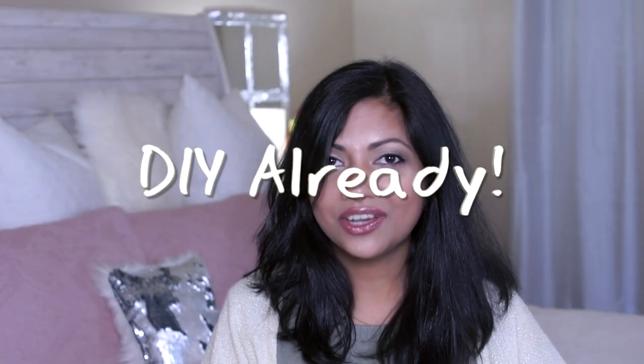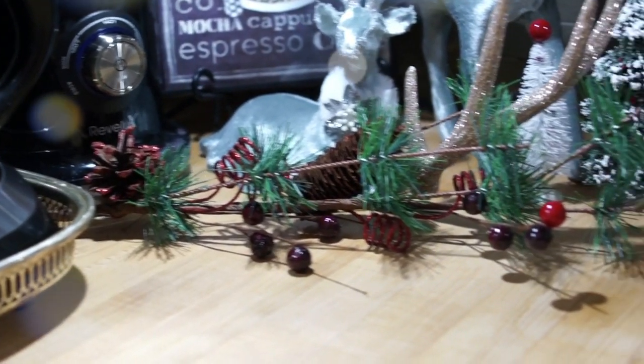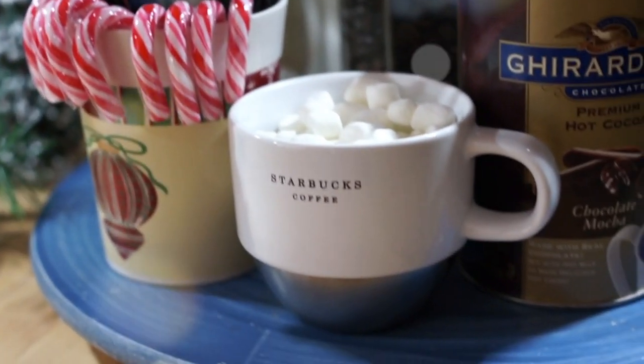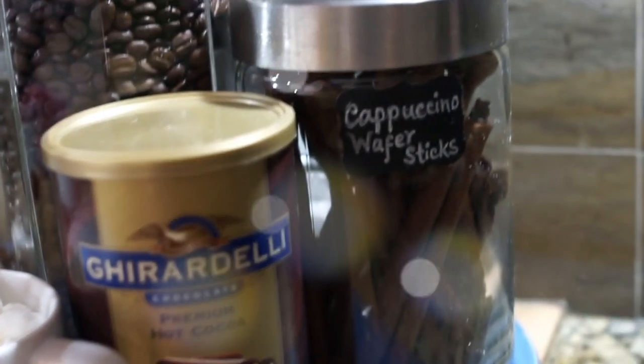Hey guys, welcome back to DIY Already! This is Shayanthani. Today I'm putting together a very easy Christmas coffee bar decoration and I hope you're gonna love it. It's a little early for Christmas but I want to share them now so that you'll be able to do them before Christmas.